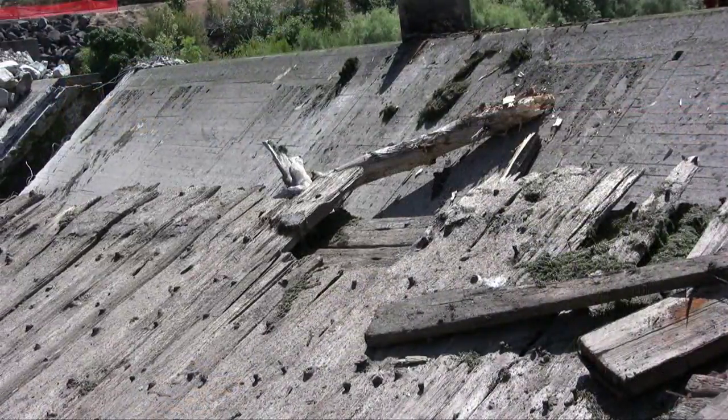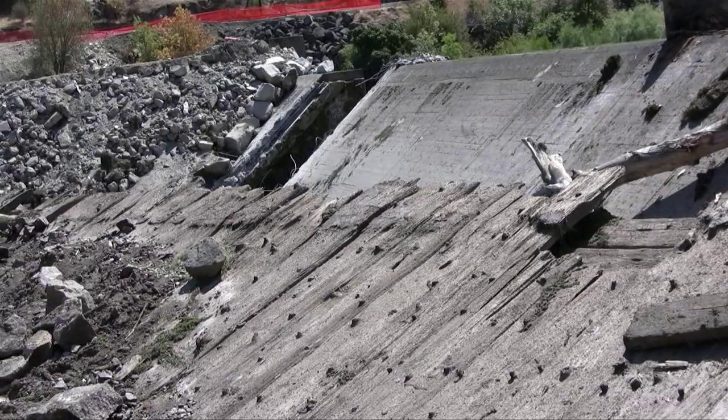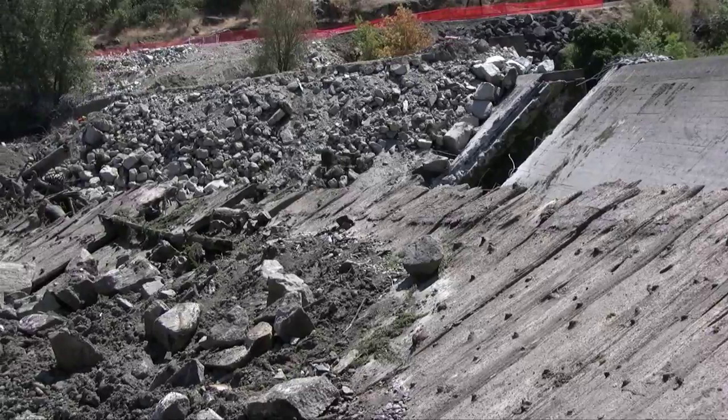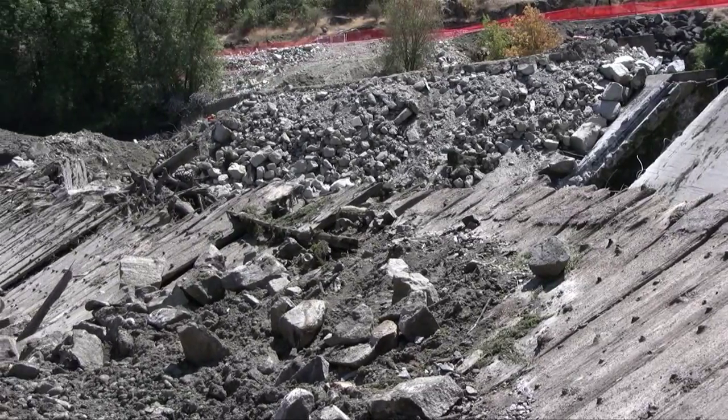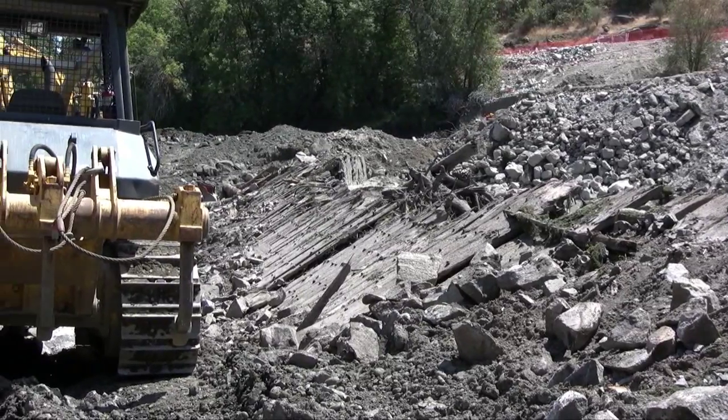Here you get the back view of the 1904 log crib dam, with the back view of the 1941 dam just ahead of it — both slab and buttress, one made out of concrete. These wooden planks were laid down on a log structure, and that was how they contained the Rogue River in 1904.